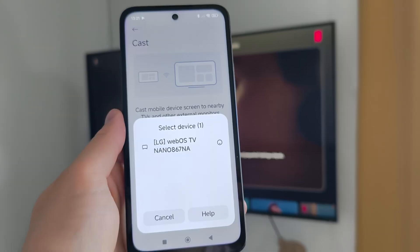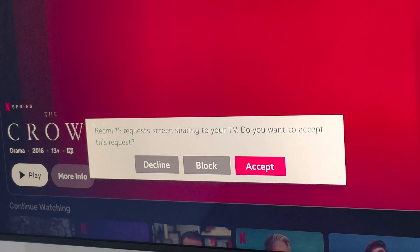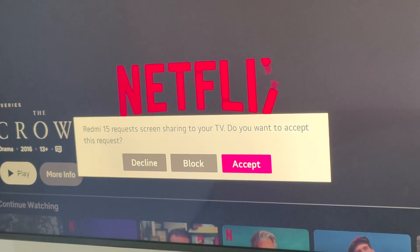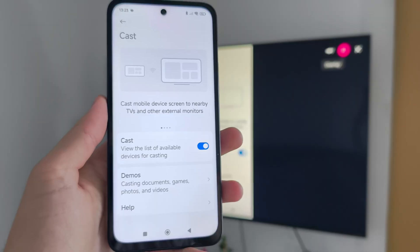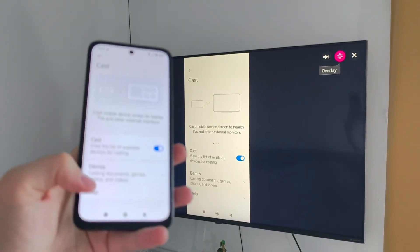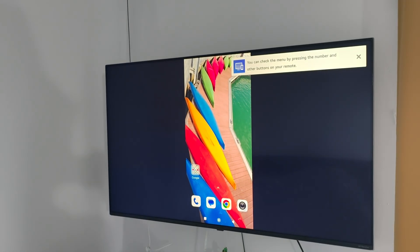After a few seconds I should get a pairing request on my TV. As you can see on the TV, it says the Redmi 15 requests screen sharing, so we have to accept using the remote controller. And after a few seconds we are successfully connected, so now everything will be mirrored to the TV.